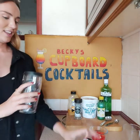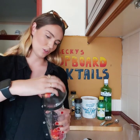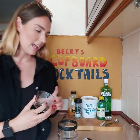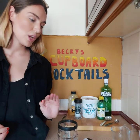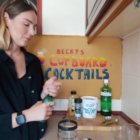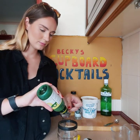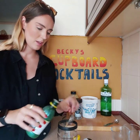So combine the strawberries — that was two strawberries that it told us to put in. And then it says the lemon juice. For lemon juice we need 1.5 tablespoons.